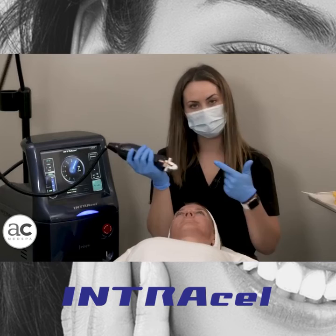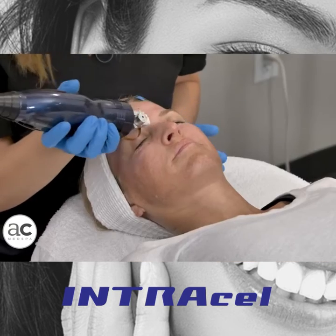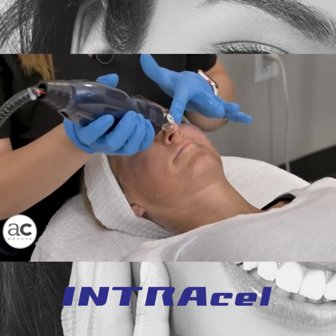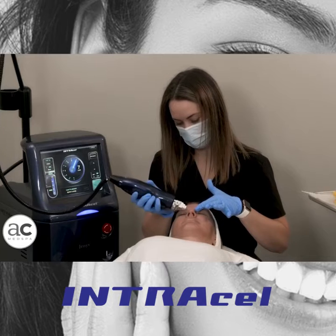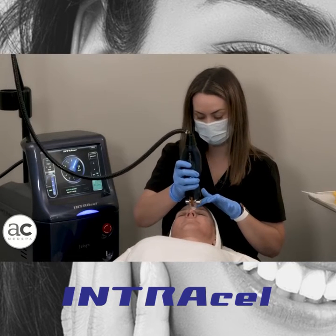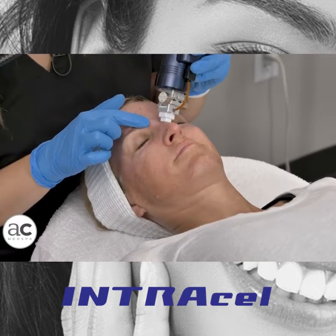Since I'm still at the shallow depth, I'm going to go ahead and treat the bridge and the sides of the nose — kind of marry everything together. Remember, this is great for pores. So if somebody has a lot of enlarged pores around the nose, you can get pretty aggressive and do multiple passes.